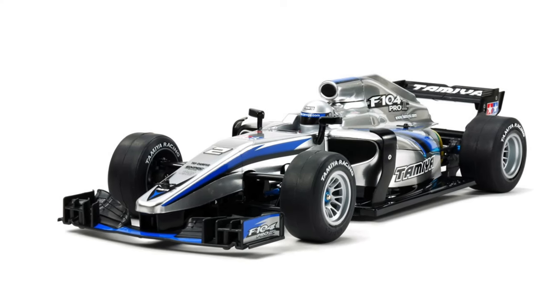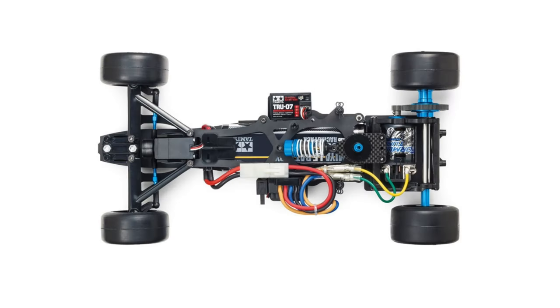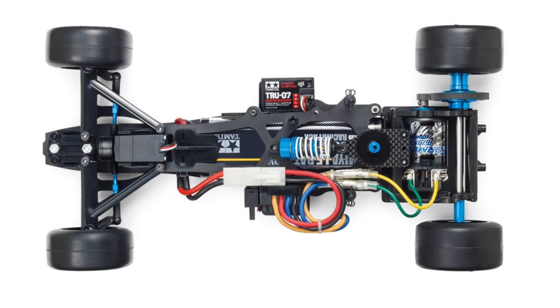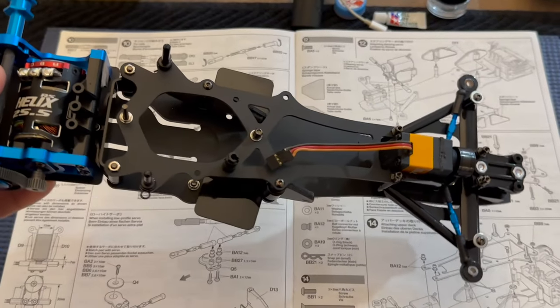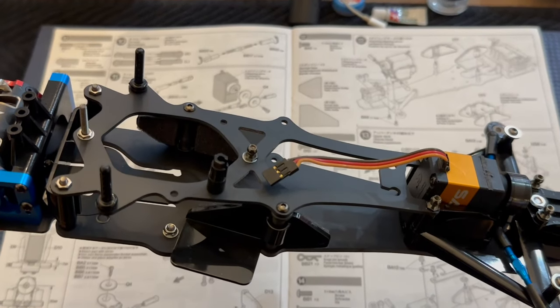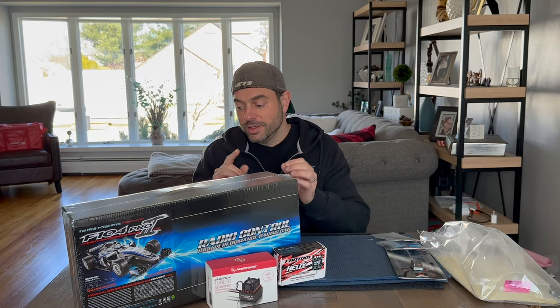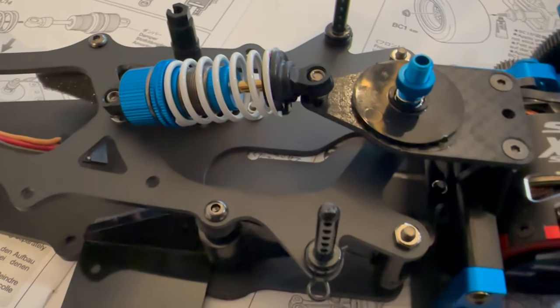It is kit number 58652, came out in 2018, and is considered to be the evolution of the F104 Pro which came out in 2009. It has many upgraded parts: you have an FRP double-deck chassis, a ball differential, and one oil-filled shock with a cool anodized blue finish.